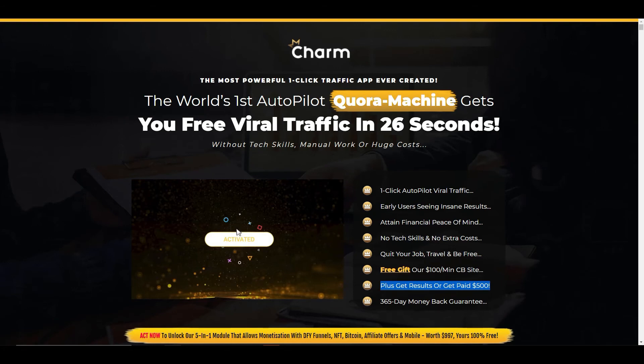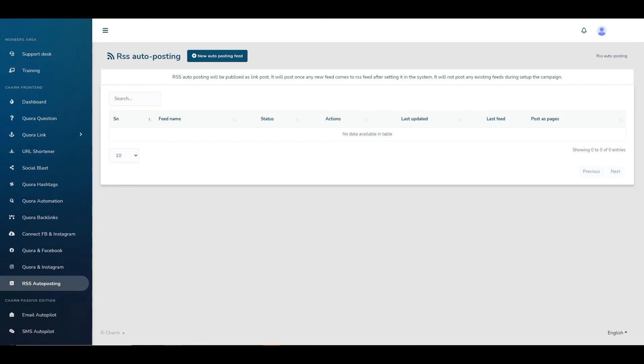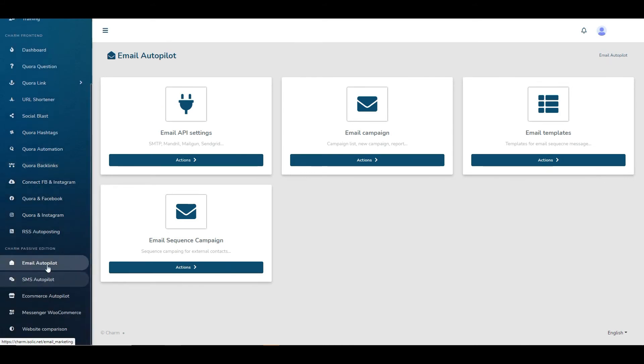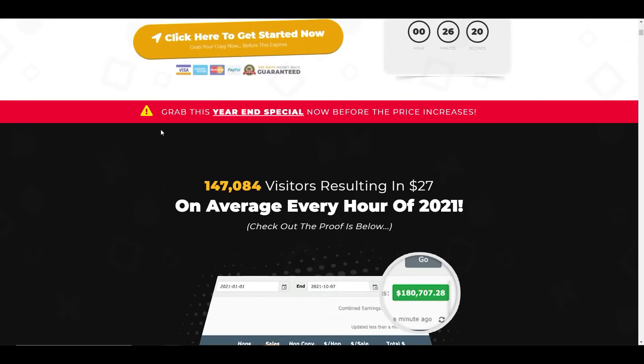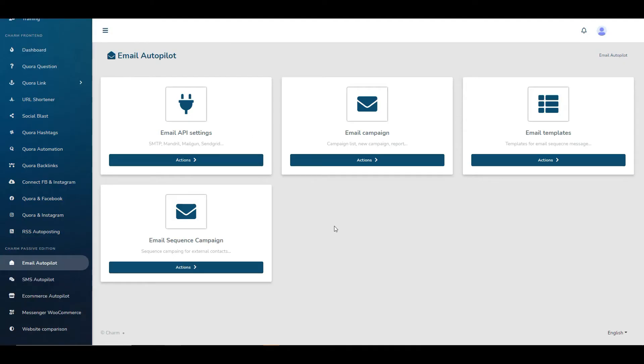Going back to the sales page, it says it's a two-step process: step one, enter the website or affiliate link you want to send traffic to; step two, enjoy the free autopilot viral traffic pouring in within 26 seconds — so easy even a 90-year-old grandma can do it. But as you can see from everything I've gone through so far, it is not that simple, and we're still not finished. Depending on which level you get in on, if you decide to upgrade you get an email autopilot feature — but you'll need to connect an autoresponder, which you'll have to pay for separately. The sales page says there are no extra costs, which is clearly not the case.